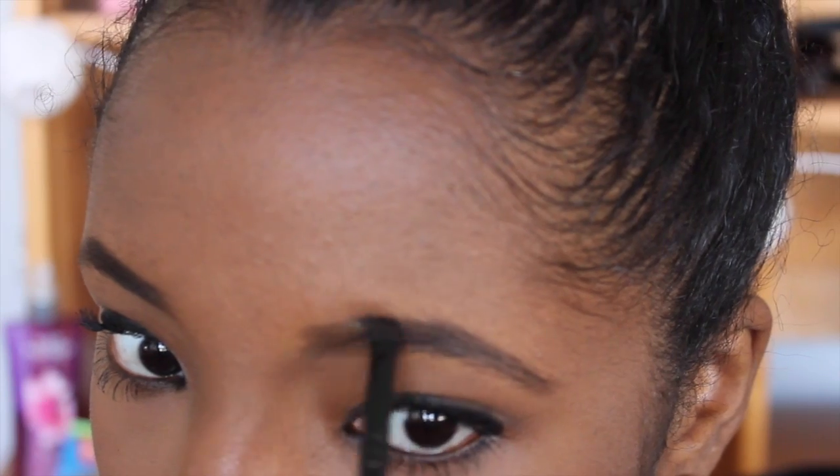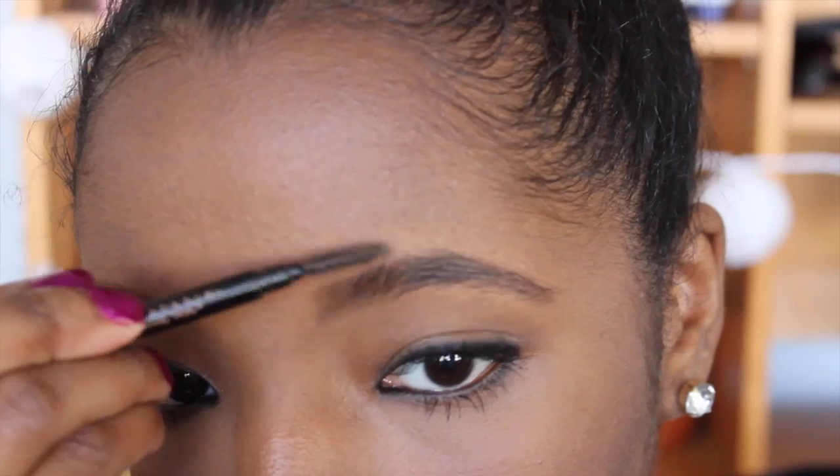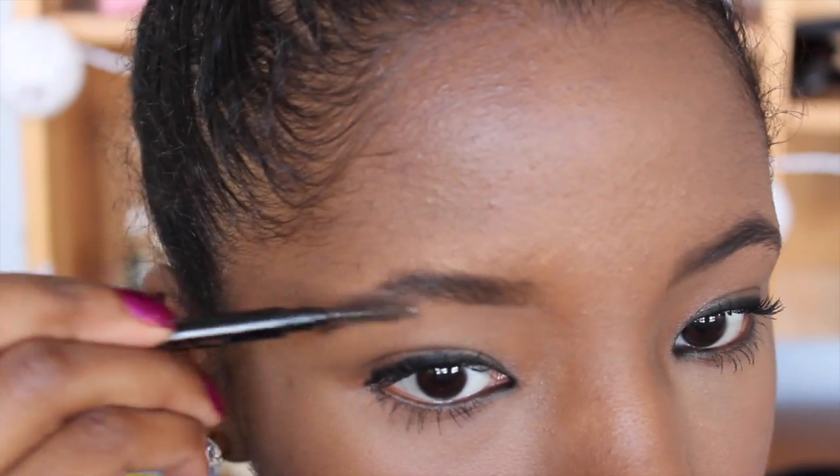The more that you practice, the easier it'll get. Now I'm just going to go back in with my spoolie to make sure that there are no harsh lines at the front, because that's exactly what you don't want. So just go back with your spoolie and make sure that it's nice and blended.